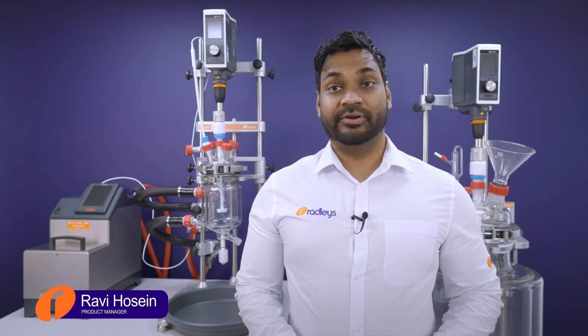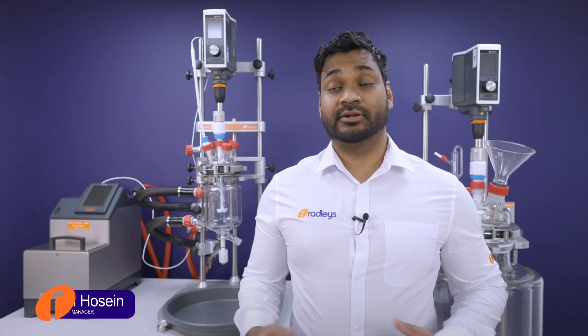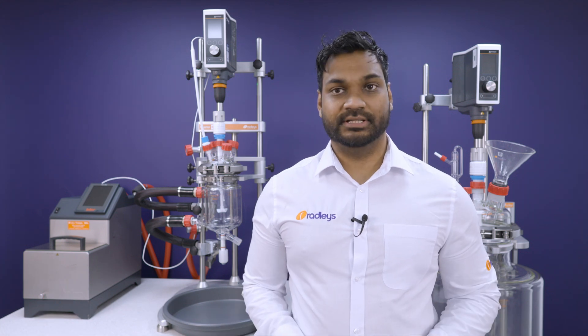At Radleys we have decades of experience in producing reactors for scientific research as well as GMP production. These jacketed lab reactors, like our Reactor Ready range, are designed to give users the best possible control over temperature, stirring, and other parameters such as pH.